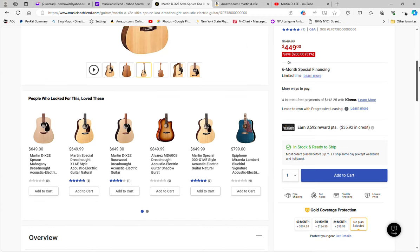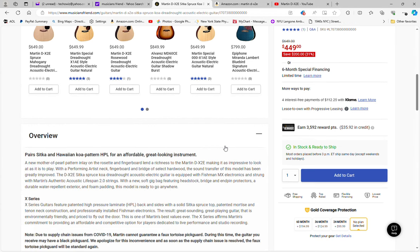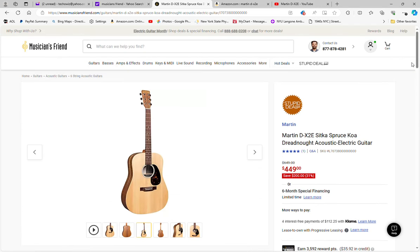I wanted to look into the top a little bit further. Looking at Sitka and Hawaiian koa pattern — okay, it does say a solid Sitka spruce top. So it does have a solid spruce top, but the back and sides are HPL high pressure laminate.